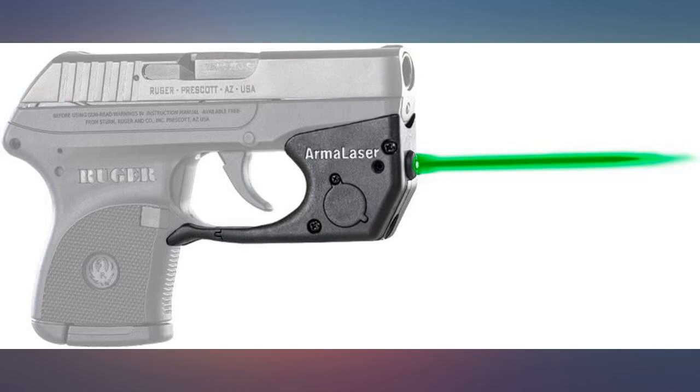I purchased this as a gift for my father. He was incredibly happy and was impressed by the brightness. The light is activated immediately and without fault. Many studies show that green is more visible both night and day, increasing accuracy and speed. I plan on purchasing one myself.